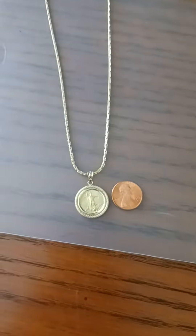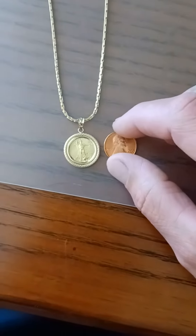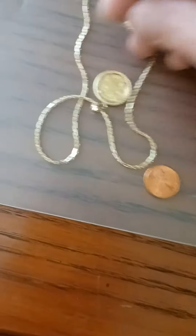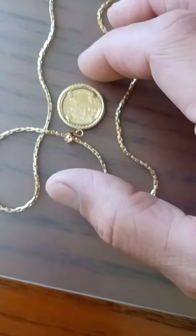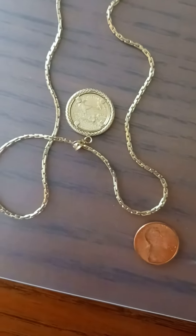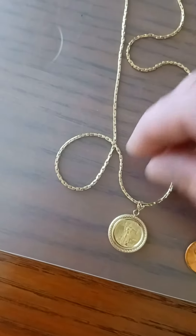Going forever back in the building. I just wanted to do a quick size example of what a one-tenth of an ounce Gold American Eagle looks like when it's in a pendant form. This is a tenth of an ounce — it's the five dollar coin.